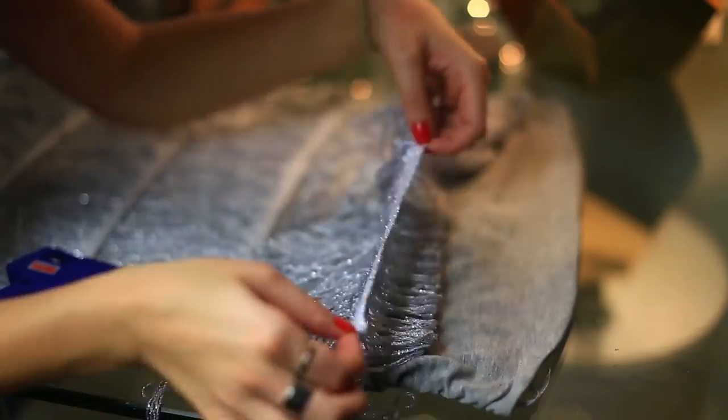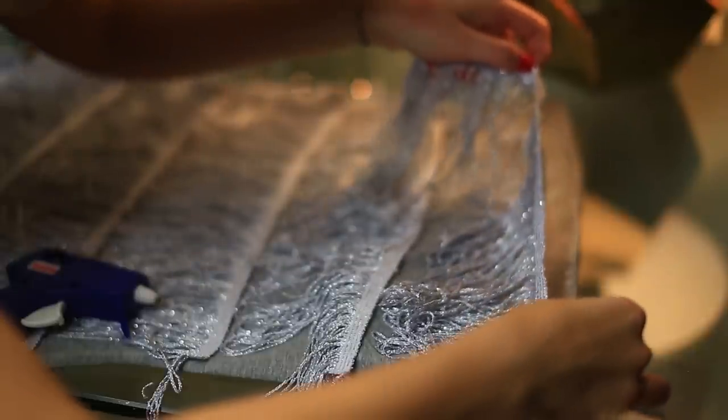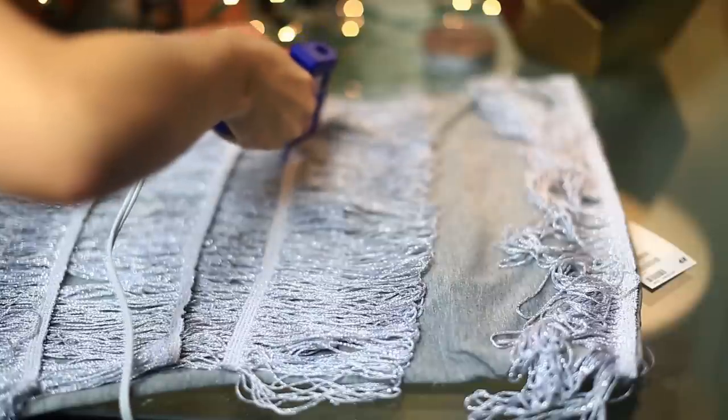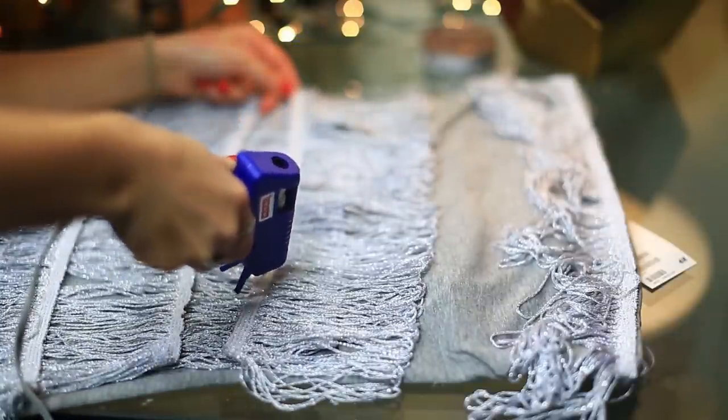This dress was only like seven dollars at H&M, it was very cheap. All these costumes that I am showing you right now are very inexpensive, so you can definitely pretty much use the stuff that you have or just spend very little money. I'm just going along and gluing every single piece of fringe to the dress.